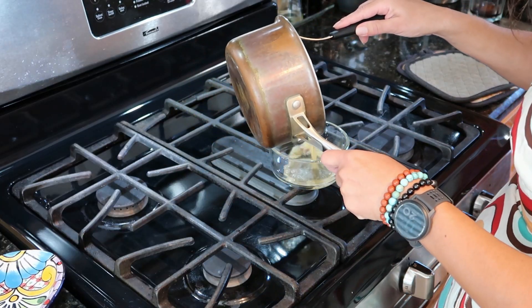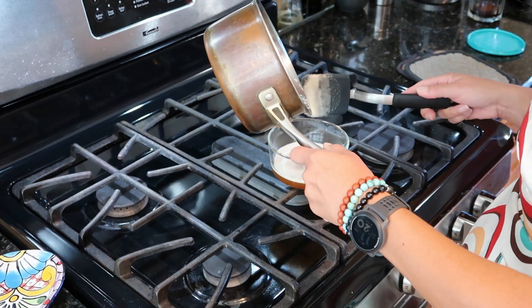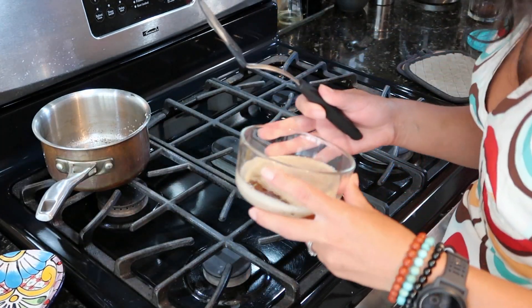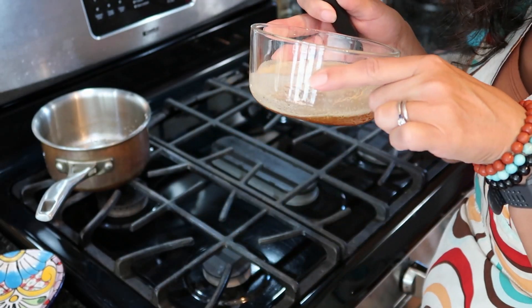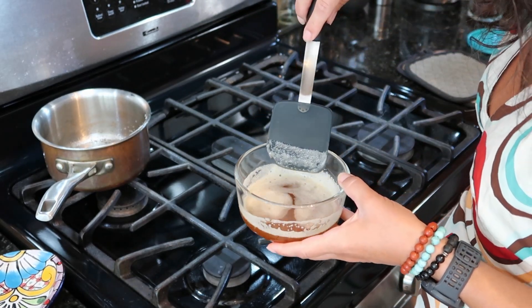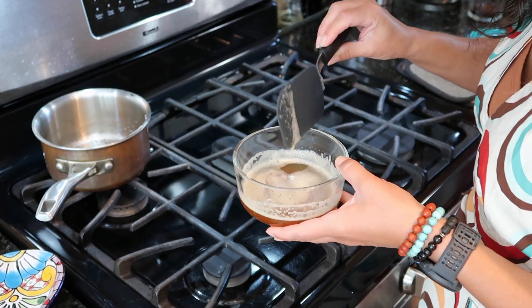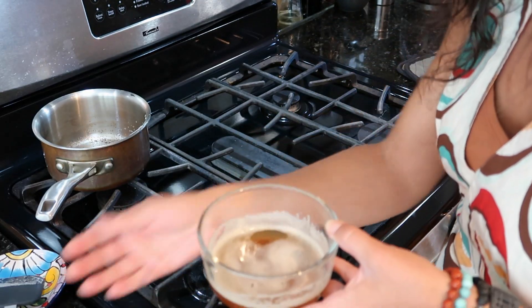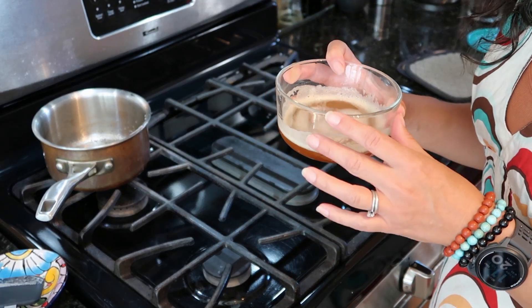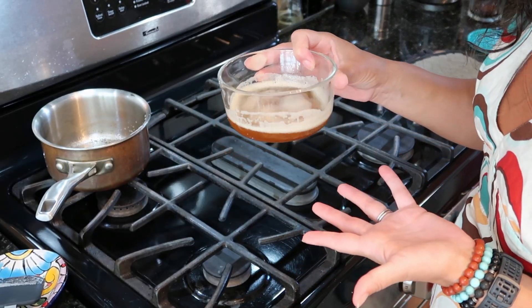Let me get that off the heat. We do want those browned bits in here — we shouldn't have any burned bits, hopefully. You can kind of see the bottom, how dark it is under that bit of foam. I'm going to let this sit on the counter for a few minutes until it's not piping hot, and then put it in the refrigerator, because we're going to use this like regular softened butter in a cake batter where we cream it together with the sugar. So we want this to re-solidify to a fairly soft solid.